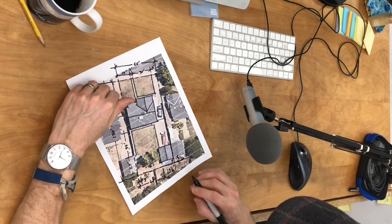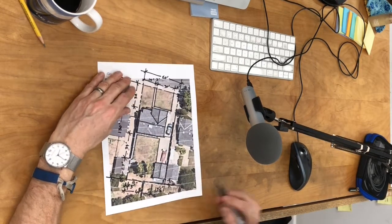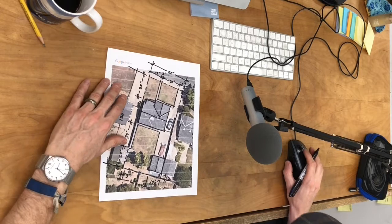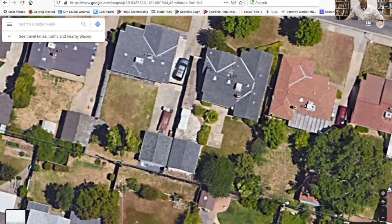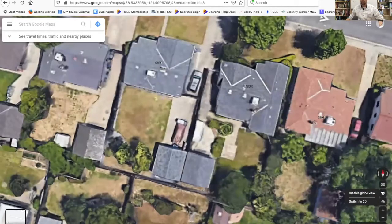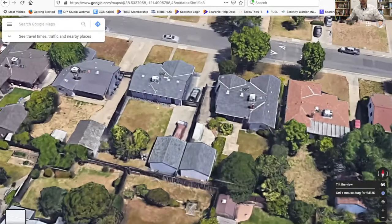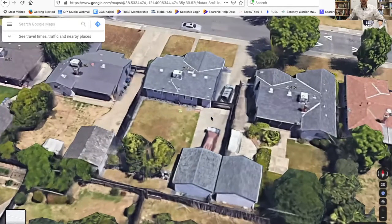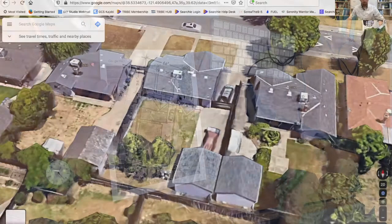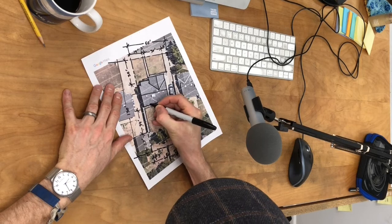We're starting to get a very quick understanding of the overall dimensions of our property just by using the measuring tool. For now I'm going to close this and we're going to turn on a 3D view - enable globe view - and tilt the view into 3D. That gives us so much more information to work with. Now we can see the back of the house and there is a little window here, so I'm going to do two little tick marks for a window.